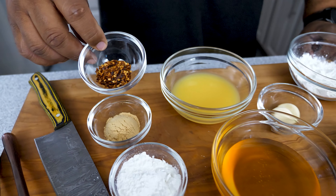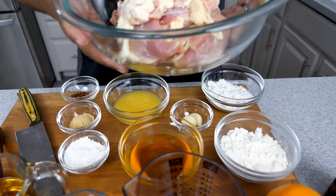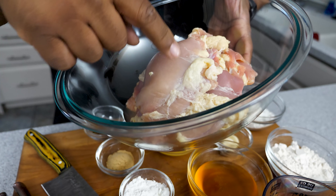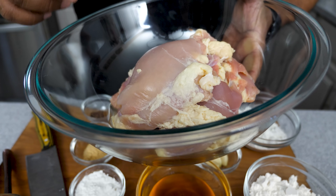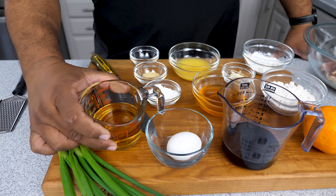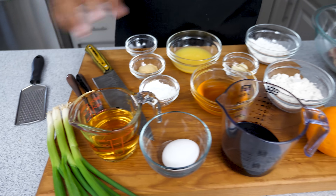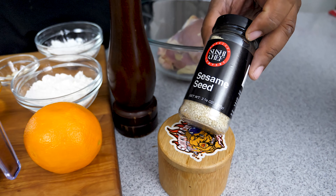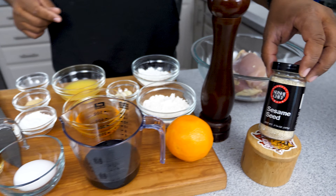Then we got red pepper flakes, ginger, and more cornstarch because we got to make a slurry. And this right here is our chicken - boneless skinless chicken thigh. That's what I like to use, that's up to you. You see how I got a little skin on there - you guys can take that off if you want. I also got vinegar, my little grater for the zest, salt, pepper, and sesame seeds. If you want to toast those you can, but I'm just going to sprinkle a little on at the end.